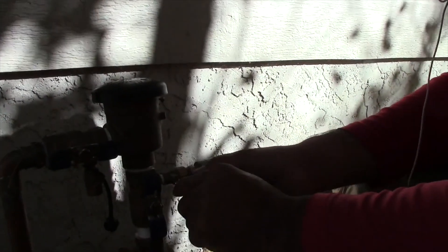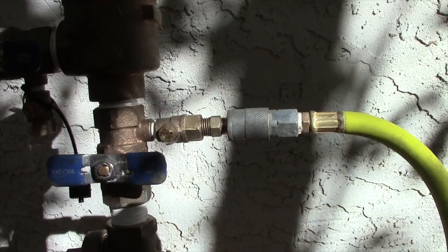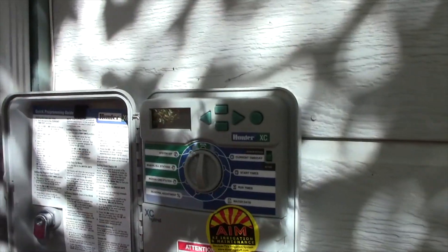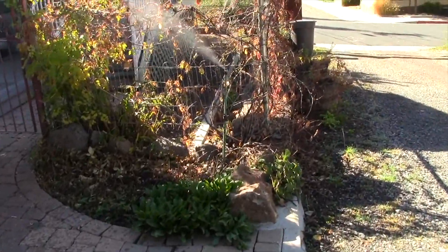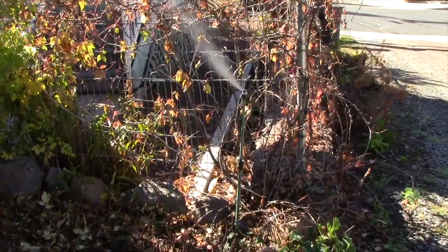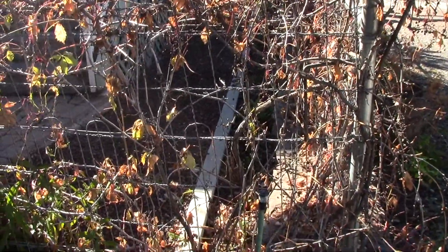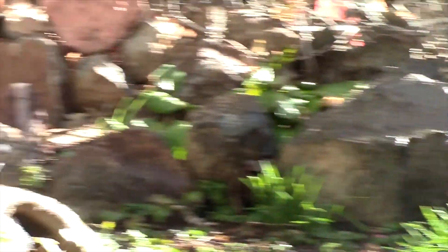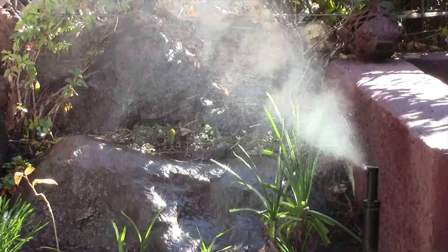What we do is thread that in, hook it up, and turn off the number one ball valve. Turn on a zone, then open up the test cock and start evacuating the water out of the zone. With a spray zone, you want to wait until it starts misting, and then maybe just a little bit longer after that, and then you know that zone is good.